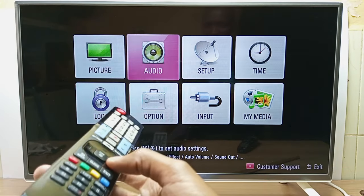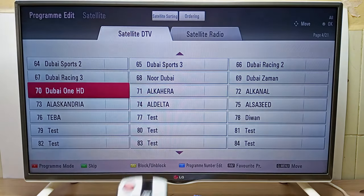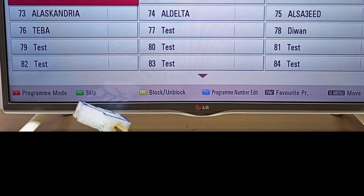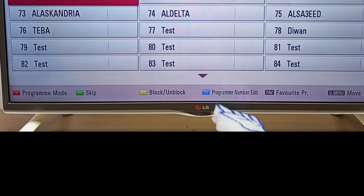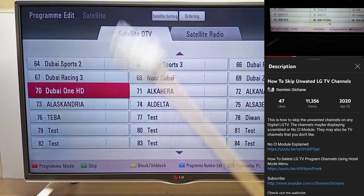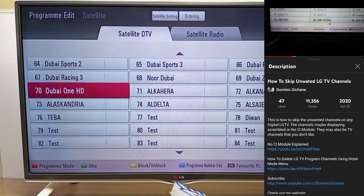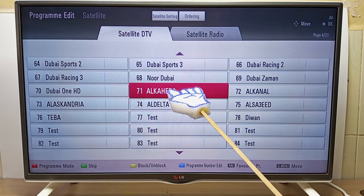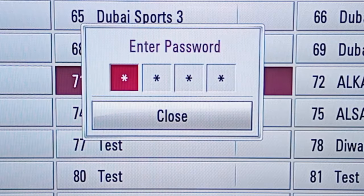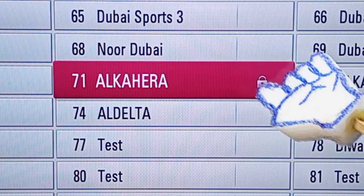Another place to use the special function buttons is Setup → Program Edit, where you can see many more special functions: red for program mode, green for skip, yellow for block and unblock, and blue for program number edit. I have another video about how to delete channels on LG televisions which I'll link below. For example, I can block channel 71 by pressing the yellow button — my password is 0000 — and that program is now blocked.